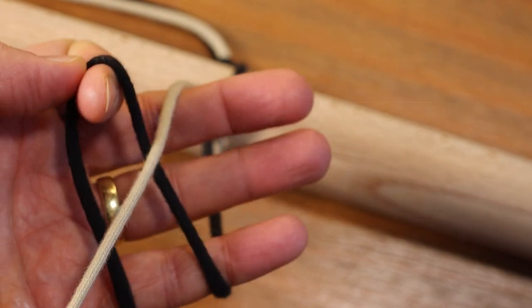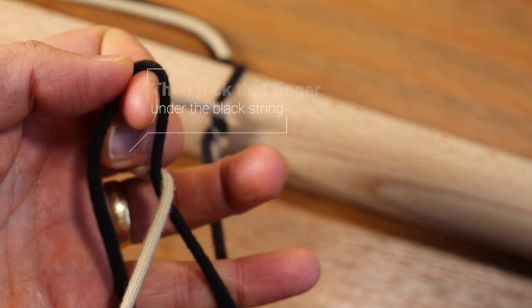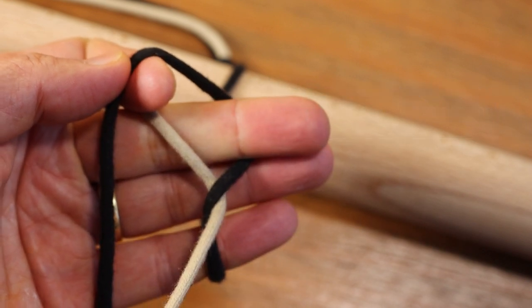Almost like last time, we're going to use that second finger, curl it down over the white string and then tuck it underneath the black string through that hole next to the index finger, and at that point you can start straightening out that second finger.